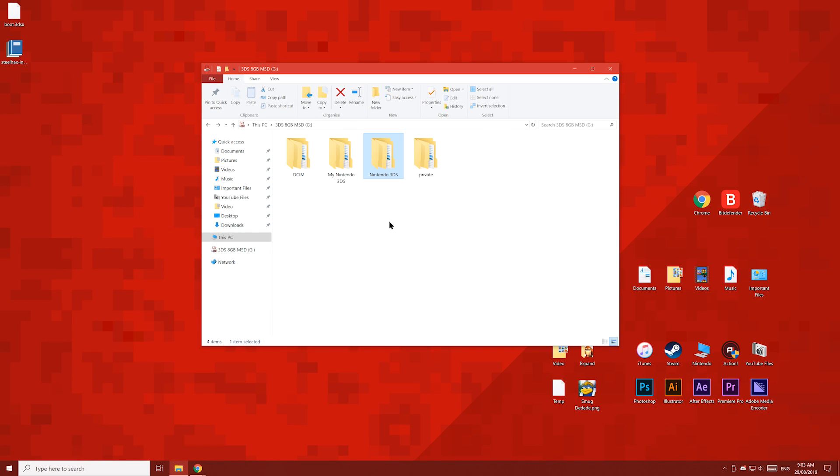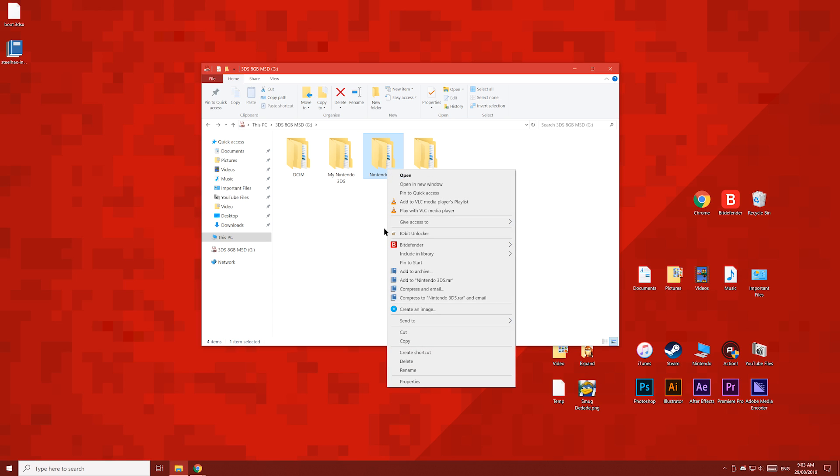Over on the SD card, find the new Nintendo 3DS folder which just appeared. We're going to delete the new Nintendo 3DS folder, and then rename My Nintendo 3DS back to Nintendo 3DS. Ensure you name this folder correctly.